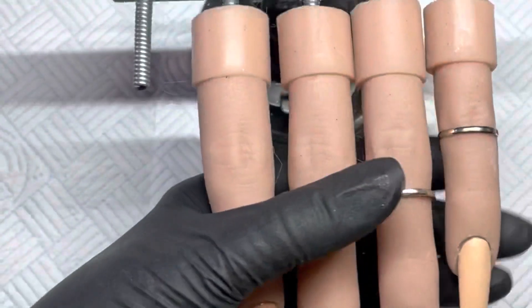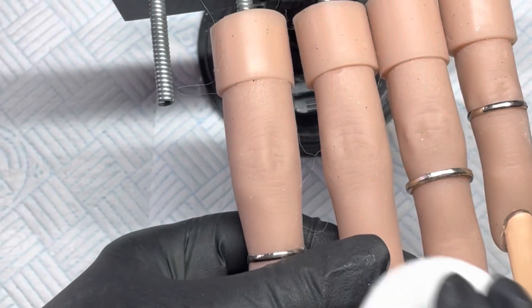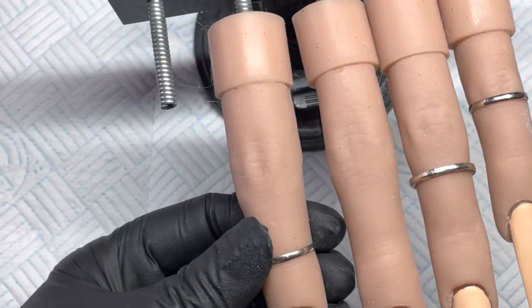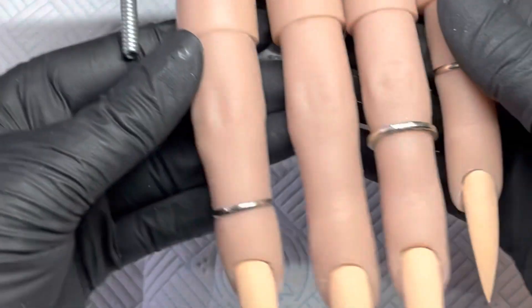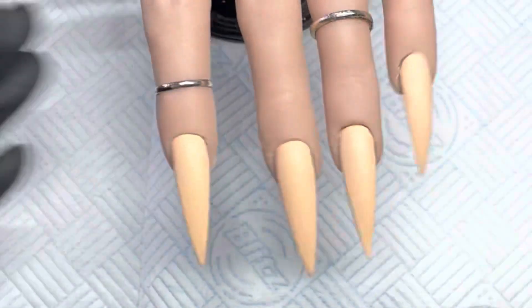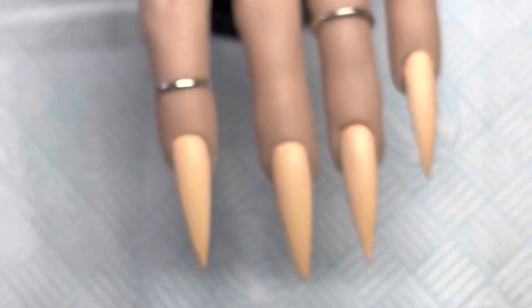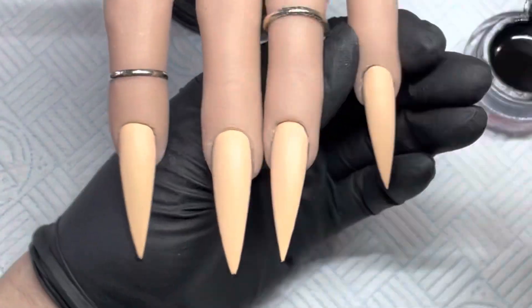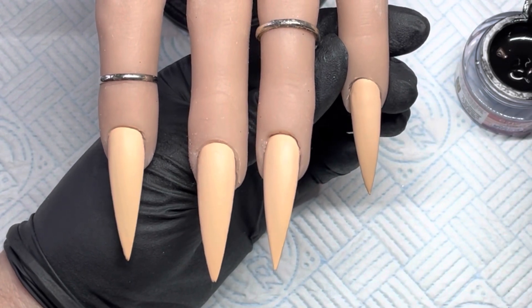When that comes out I'm just going to wipe any dispersion layer off the nails and then we are good to go. For this I'm just taking a really fine detailer brush. I'm going to start on this nail so I don't knock anything — just going to coat my brush and get that into the bristles.